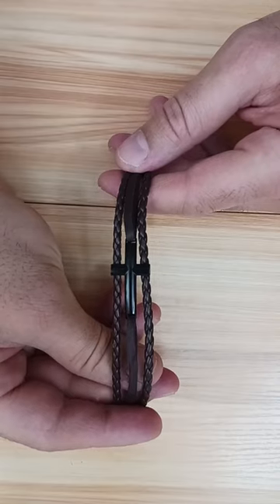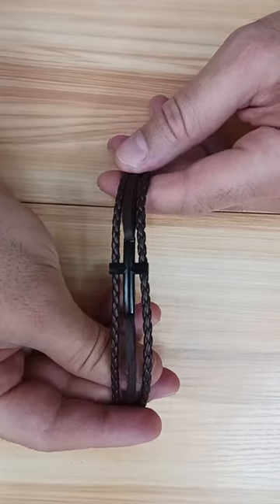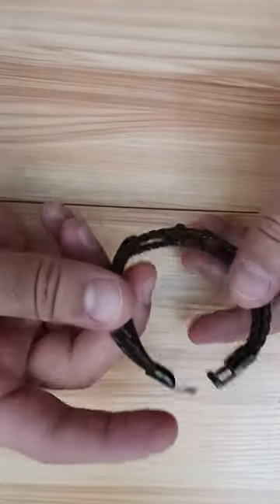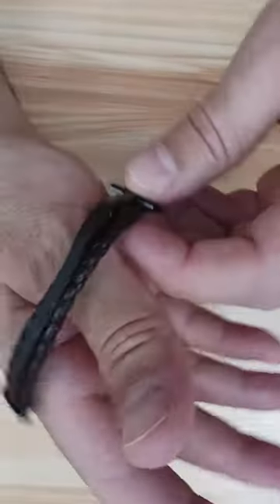This is a very nice cross leather bracelet that I got from Amazon. It is really elegant and it is really well made. The only thing is that the buckle is a little bit tough to put, so I'm gonna show you a very easy way how to put it.